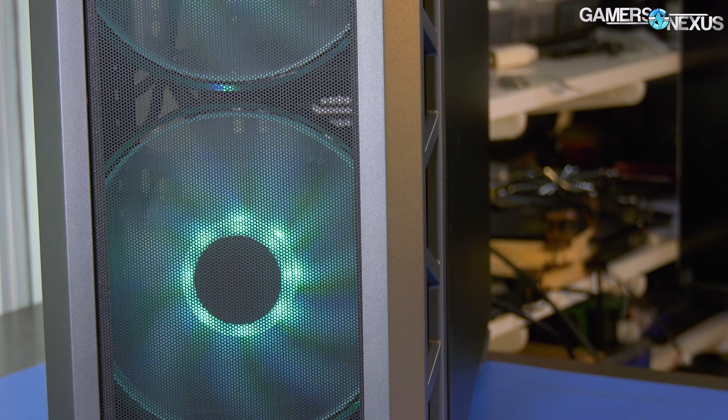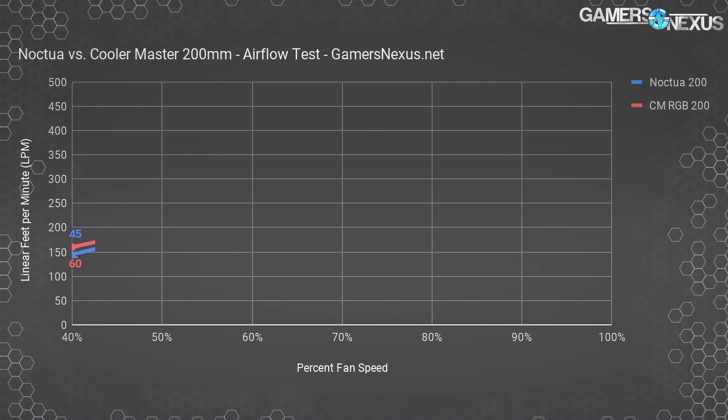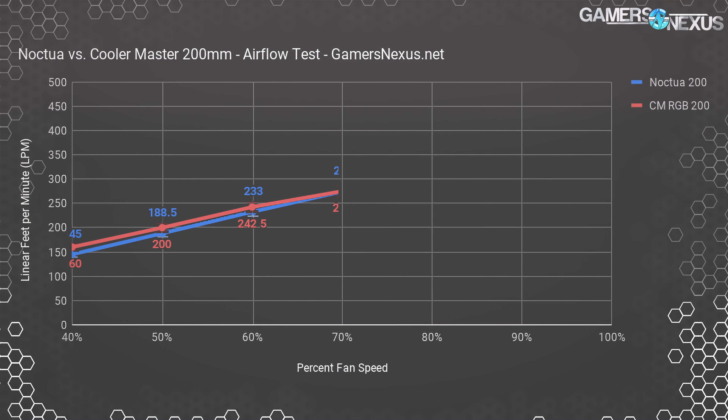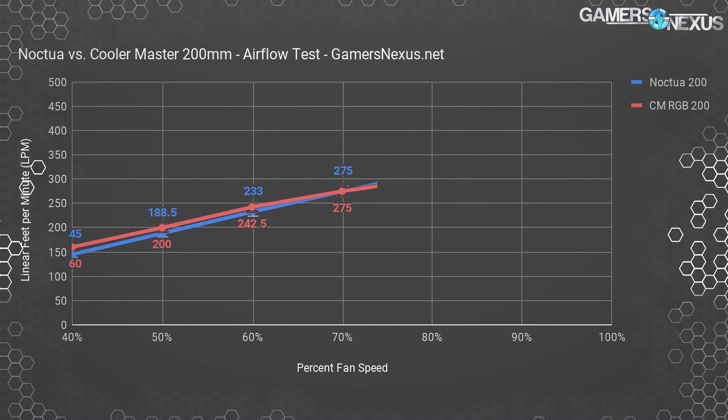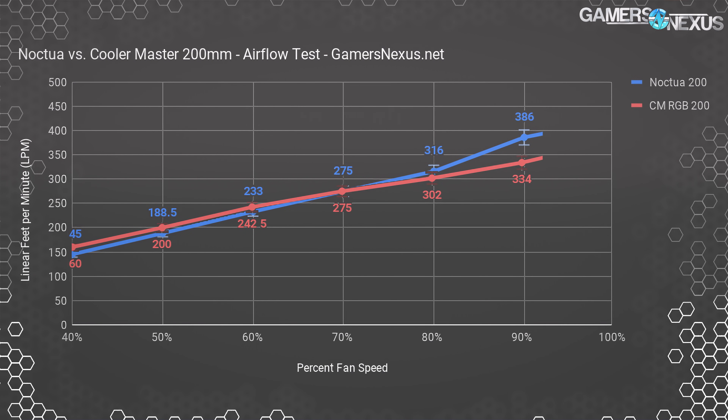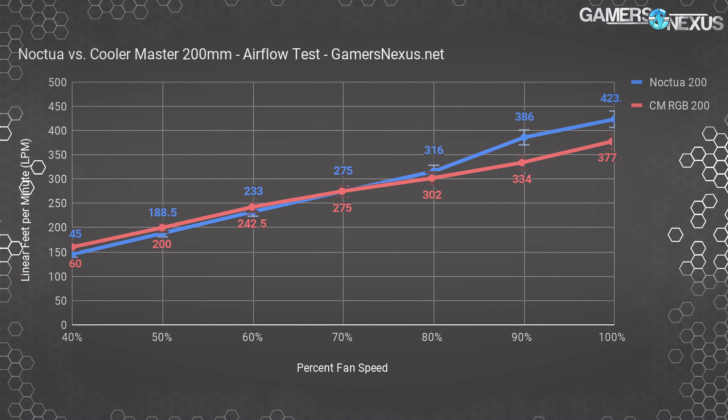Starting with the LPM chart, we're looking at a range of 40% to 100%, with matching RPM numbers in the article linked in the description. The Noctua fan pushed air at 423 linear feet per minute at 100% RPM, a lead over the Cooler Master fan at 378 LPM. Keep in mind these gains don't necessarily translate directly — and certainly not linearly — to performance uplift in a real system. At the low end, from 40 to 60%, Cooler Master retained a lead, but those speeds are low enough that you're not moving much air anyway. The two tie at 70%, matching at 275 LPM.